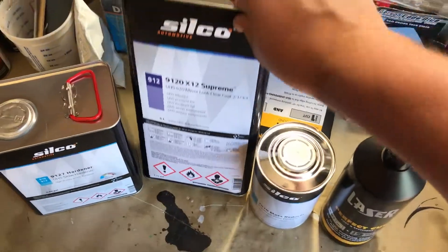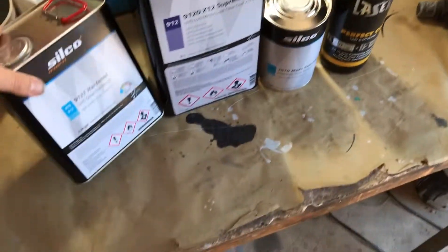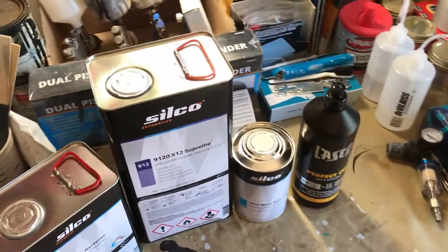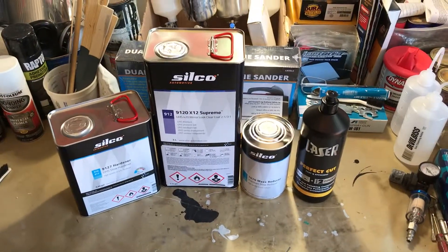That was what was in the box, and this is what we're going to use on the Honda — we're going to put this on the outside. I just decided to check it out and I'll give you a review update on how good it is and how it sprays. Thanks for watching.